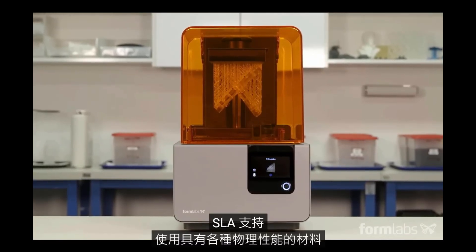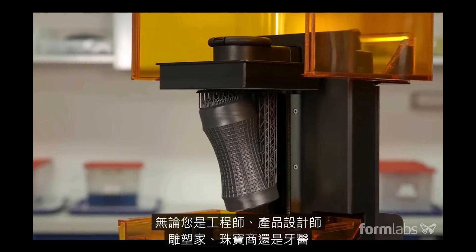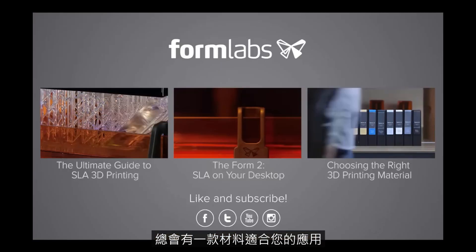SLA allows for the use of a wide range of materials with diverse physical properties. Whether you're an engineer, product designer, sculptor, jeweler, or dentist, there's a material for your application.